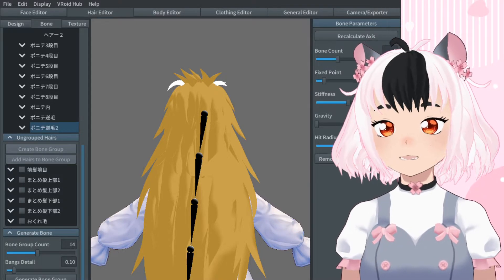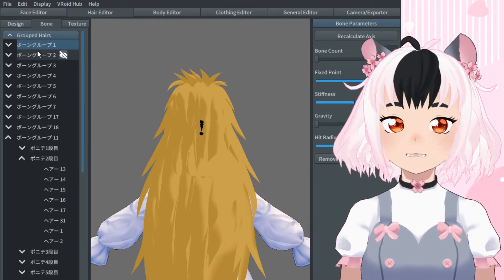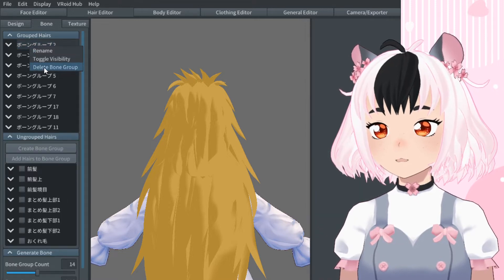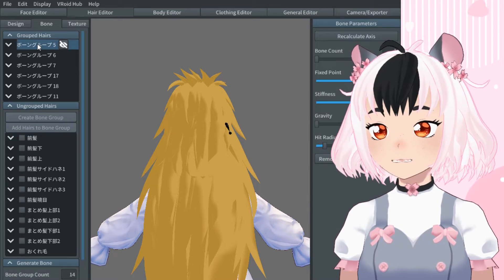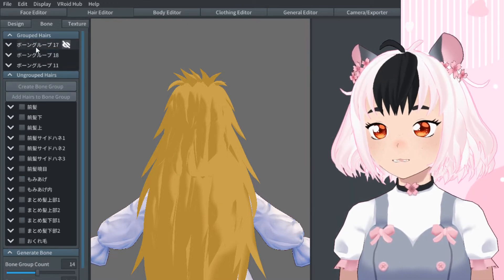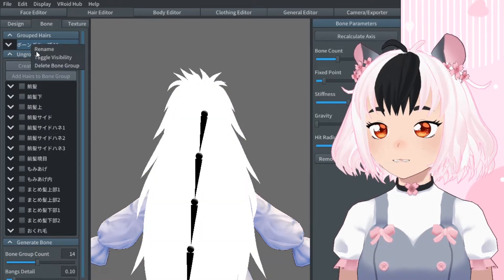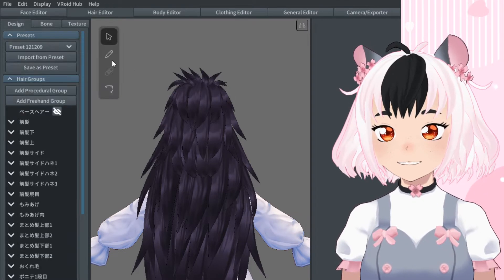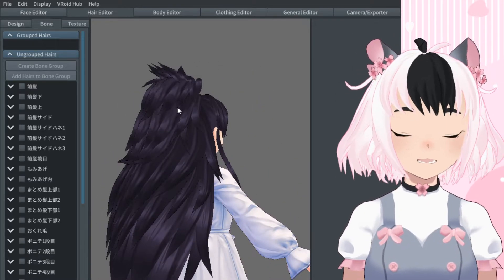So I wanted to add this little thing in here because I didn't realize you could do this, but you can actually go through without clicking them one by one. You can just go over here to group hairs and do 'delete bone group,' and you just go one at a time through the groups you want and it should delete the bone groups.